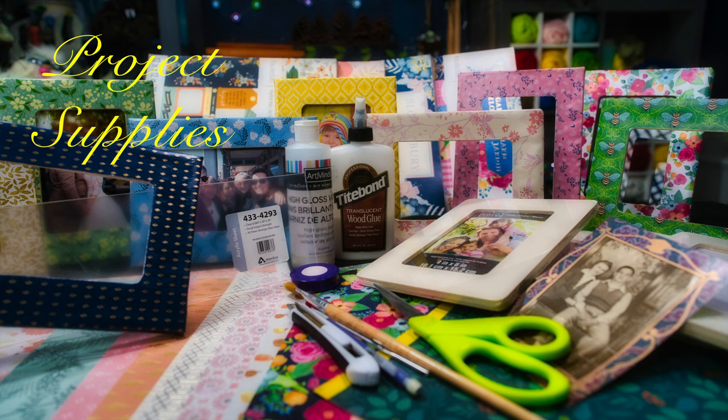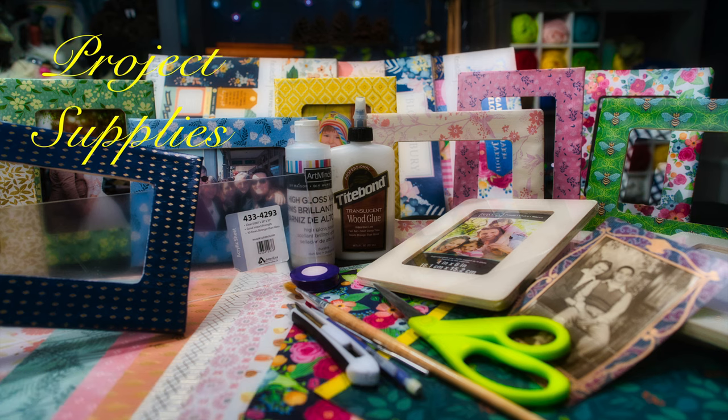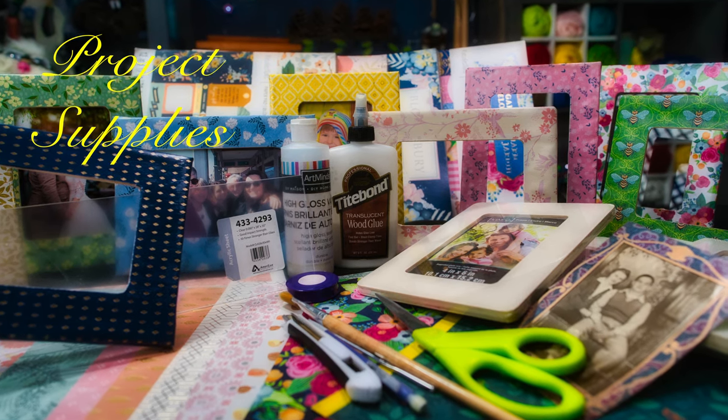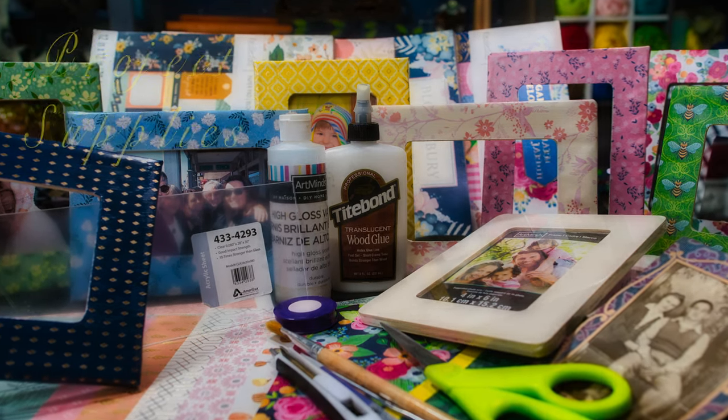The supplies you'll need for this project are a photo, a photo frame, some decorative paper, a paintbrush, Titebond wood glue, and some varnish. You'll need an exacto knife, some plexiglass, and a pair of scissors. So let's go!